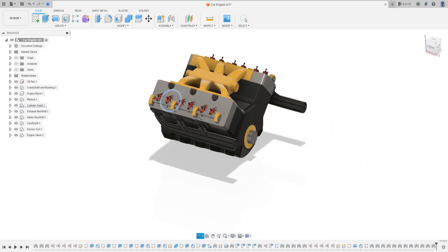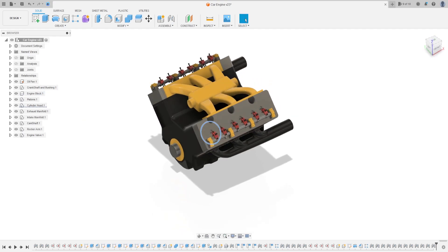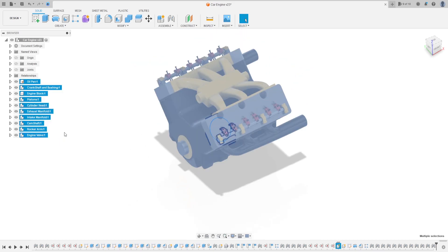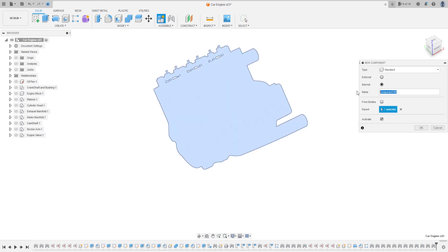Hello guys, welcome back to puzzle 206 tutorial. In this video we will make the rocker arm back spring. Open your tools and let's go. First we'll hide everybody here. Go to new component - the name of the component is 'rocker arm backing spring' - press okay.